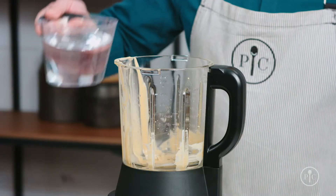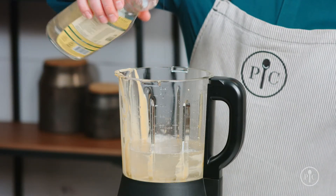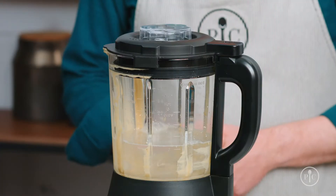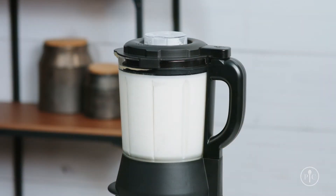You can use the heated wash setting to clean the pitcher. Just add three cups of water to the pitcher, then add one to two drops of liquid dish soap. Lock the lid and select the heated wash setting and press the wheel to start. This will take about 5 to 10 minutes and makes your cleanup so much easier.